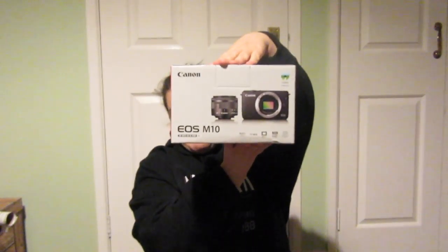Hi guys and welcome back. So today's video is a little bit different than what I normally do. To be honest, I don't actually know what I do on this channel anymore. But today we're going to be doing an unboxing of this little beauty right here, and this is the Canon EOS M10.